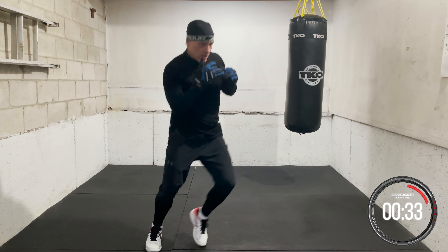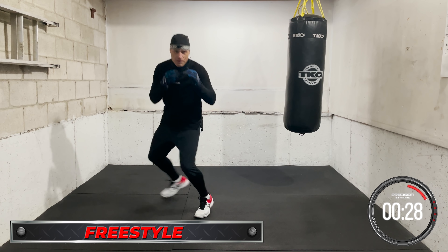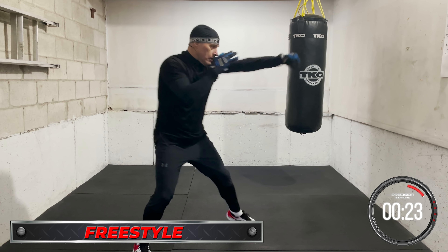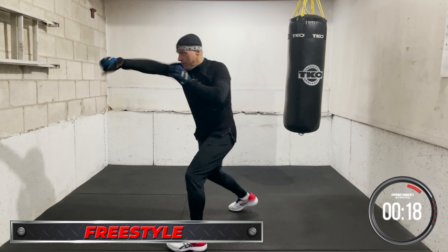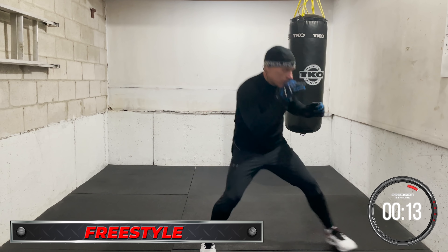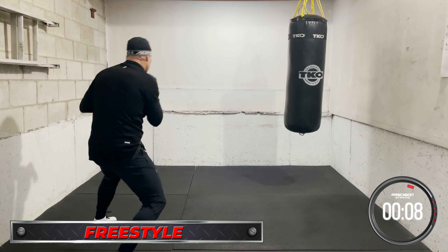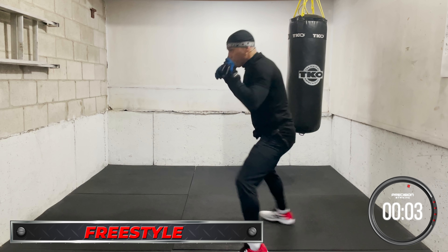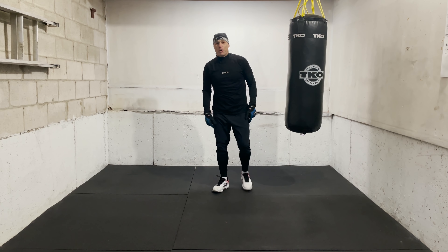Freestyle now — let's go, whatever you want. All right, time. Nice work you guys, nice work.